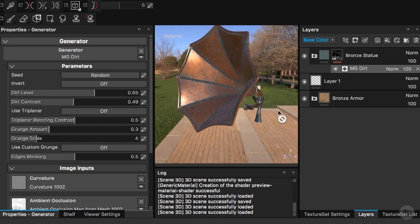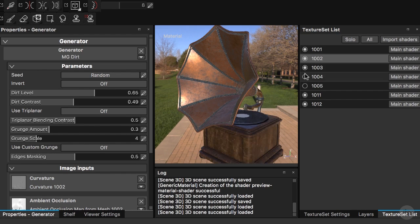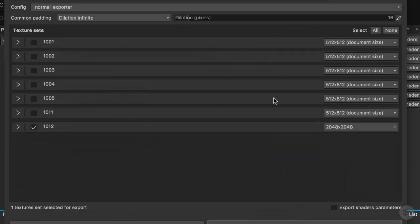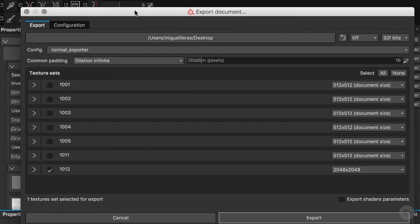Now this should be ready to be exported. I'll go to our texture set list, bring back all our objects, and make sure everything is working together. We have a lot of details on these textures and a lot of different procedures for this gramophone. The last step is to prepare the preset to export our textures, since this is a UDIM object. I'll hit Shift+Command+E to bring up the export document window.